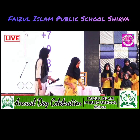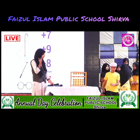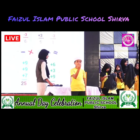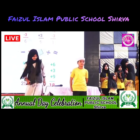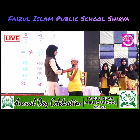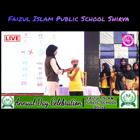Now I call upon Adil from class 5th to do calculation by using finger. Add 2. Add 5. Add 2. Less 3. Answer is 6. Second one. Add 4. Add 5. Less 3. Add 3. That is 9.